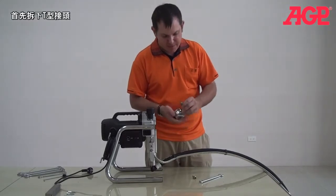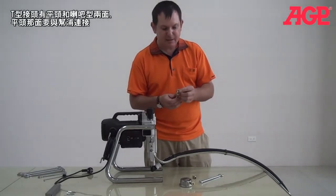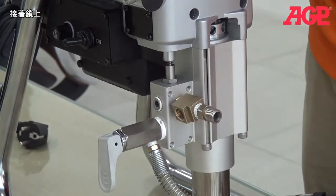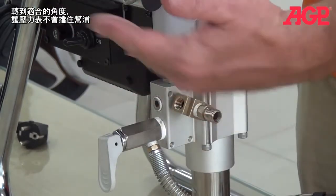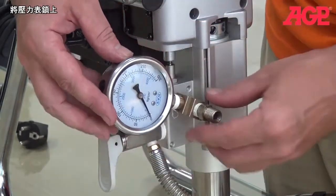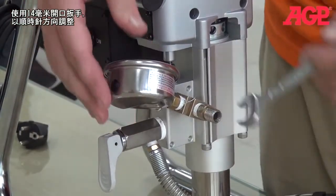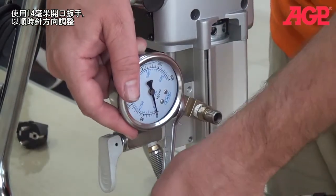To mount the gauge, first remove it from the T fitting. You want to mount your T fitting. The T fitting has a plain end and a flare head. The plain end is going to be the one that screws into the pump. Get it to where it's tight. And you want it to be pointed at an angle so that you can get the gauge screwed on without interfering with the pump body. Then you thread the gauge on and use your 14mm wrench to make it point in a forward direction, like so.